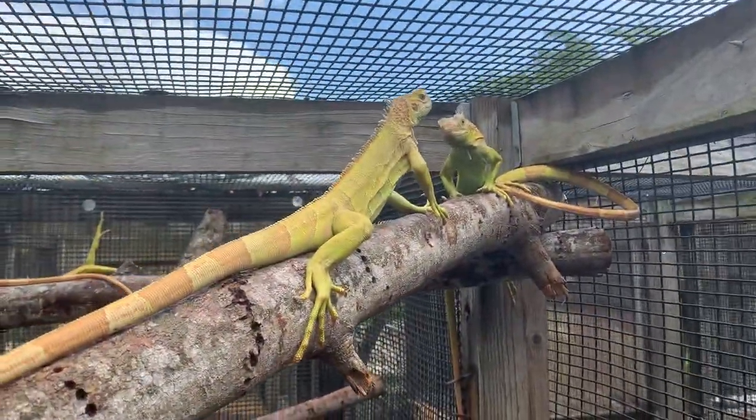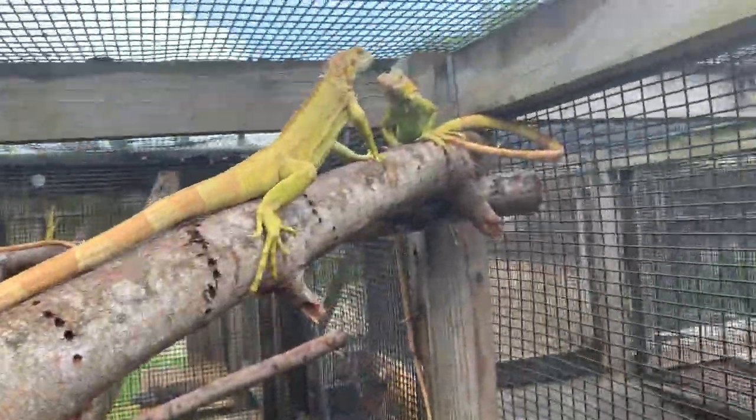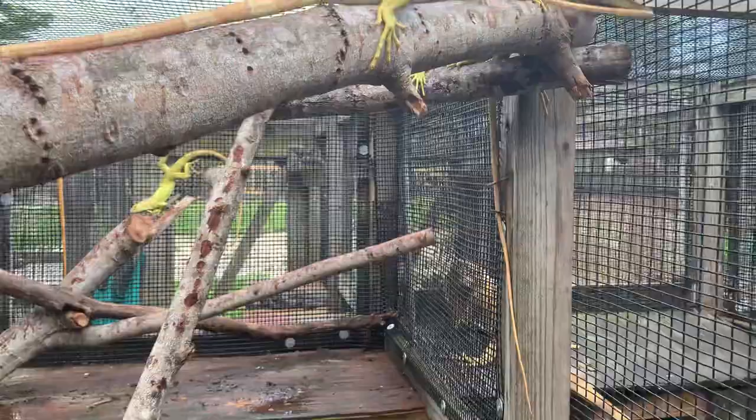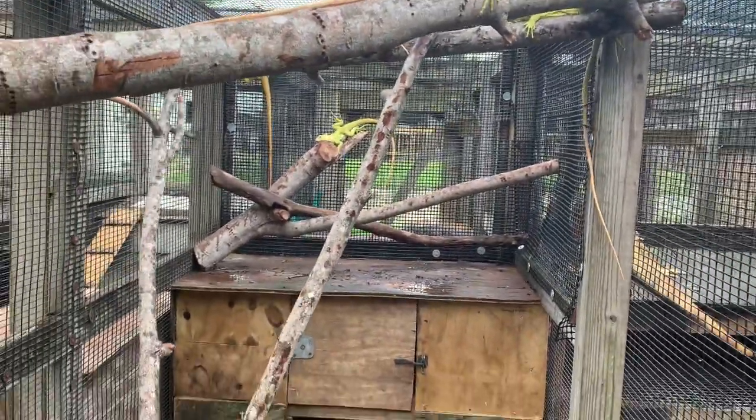These guys get up high on the branches here anyway. So this is a four foot by eight foot cage, and as these animals grow we'll keep moving them to some of the bigger cages we have.